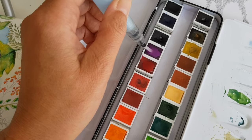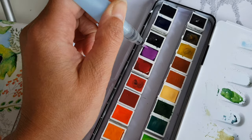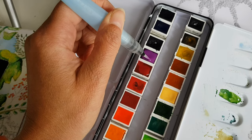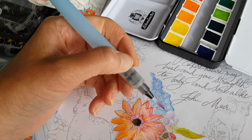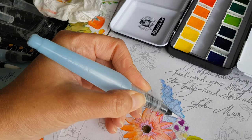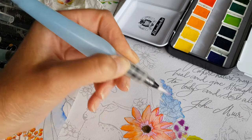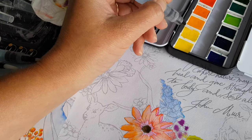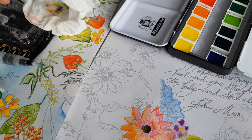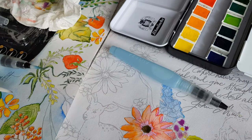But it doesn't moisten — is that English? — it doesn't moisten the brush that much. So it looks like there's a little bit of a problem with this smallest brush. But I really should use it more often to see whether this is actually a problem or not. Let's pick up a little bit of yellow here. So, that's the small one tested.